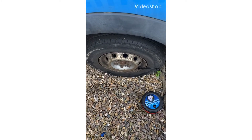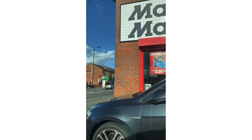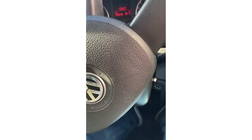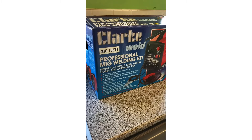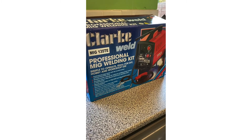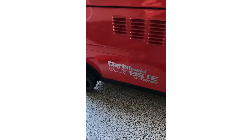Just come down to Machine Mart to have a price up on these welders, see what they've got in. Tried to get a fifty pounds VAT-free deal - so it's fifty quid off. There we go, all set up, I'm ready to learn.